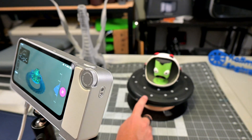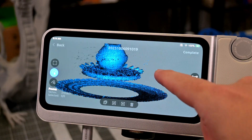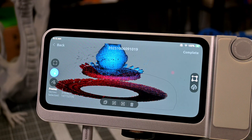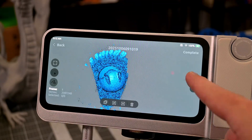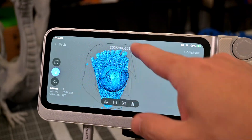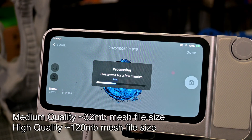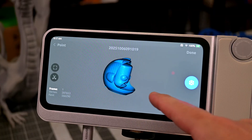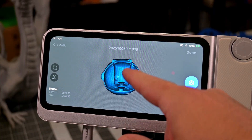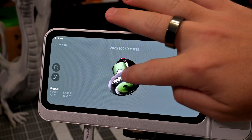Scanning only takes a couple of minutes. Once finished, the next step is to clean up the point cloud — use the selection tools to select and delete any points you don't want, like the turntable. Next you generate the mesh: low, medium, or high quality. Medium quality is good enough most of the time, though it does smooth out some smaller details. High quality takes more time and has a larger file size, but captures more detail. After meshing, the final step is texture mapping, which applies the color textures to the model if texture mode was enabled.